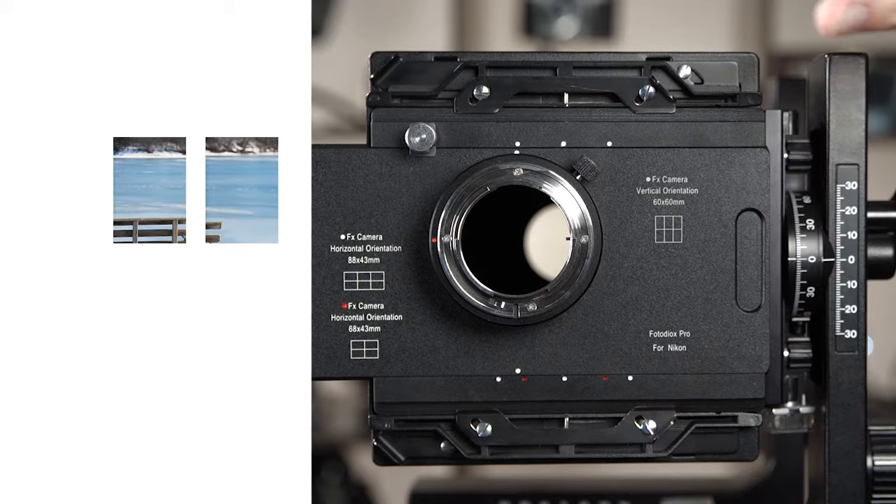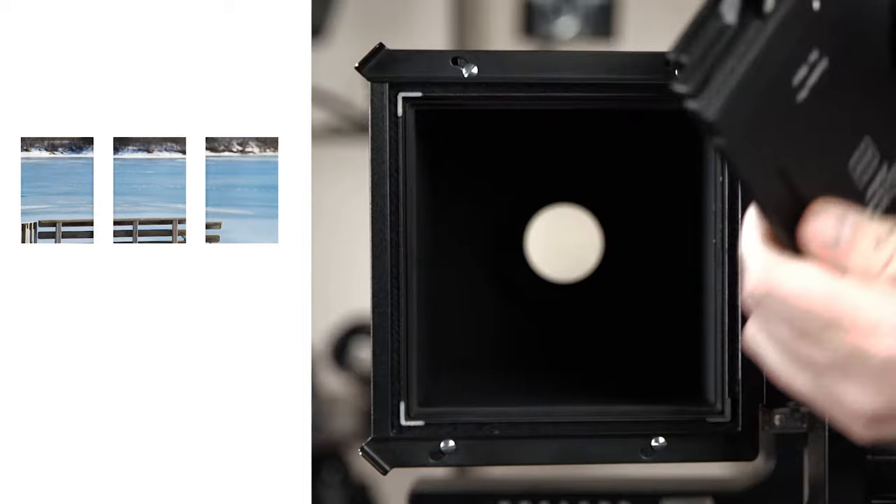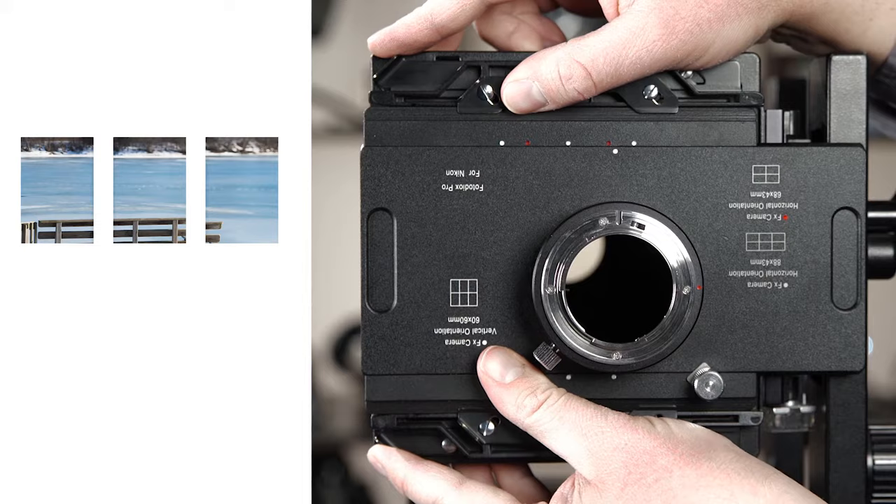To capture the bottom row of photos, remove the entire Graflok back holder from the 4x5 camera, flip it over, and lock it back into place. Then line up the white dots at the bottom and take three more shots.